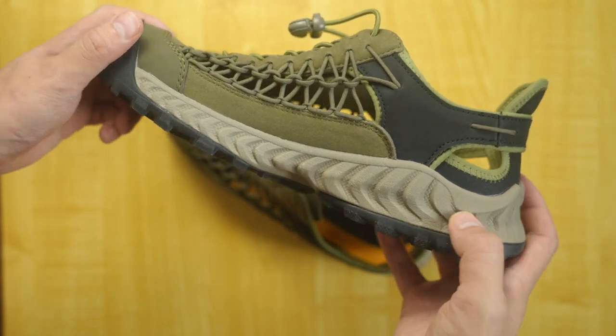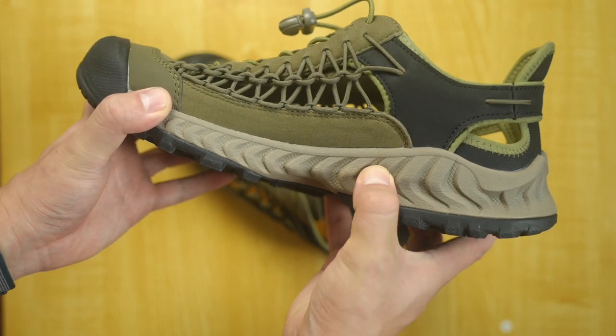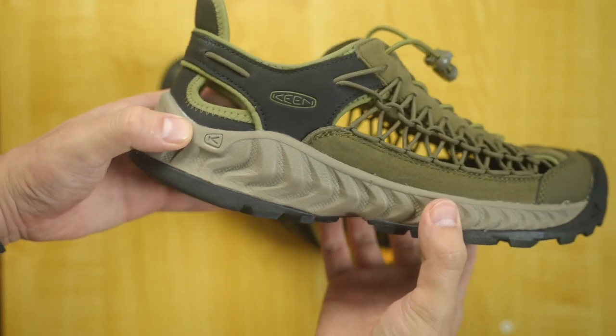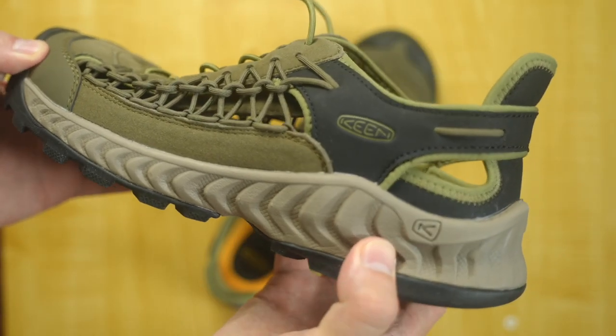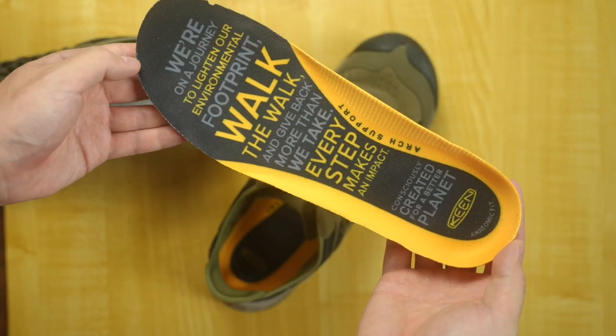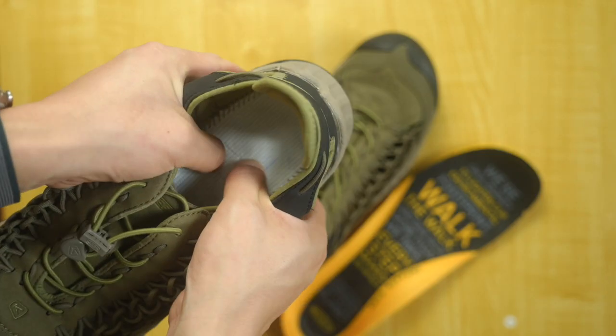The midsole is made with injected foam. Keen claims it to be surprisingly lightweight, and I would say that is true. Although it looks beefy, it is very light compared to traditional hiking shoes. In addition, the midsole also does offer some good cushion.